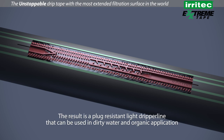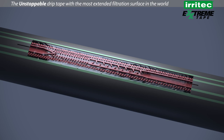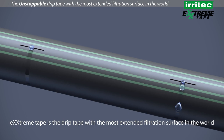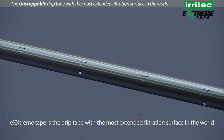The result is a plug-resistant light dripper line that can be used in dirty water and organic applications. Extreme Tape is the drip tape with the most extended filtration surface in the world.